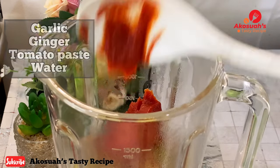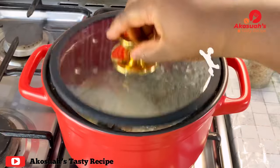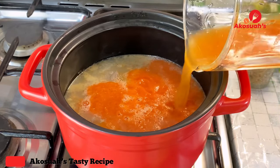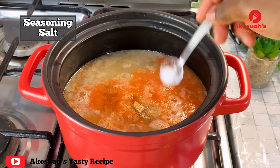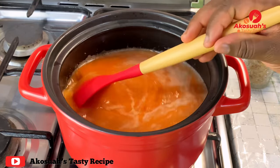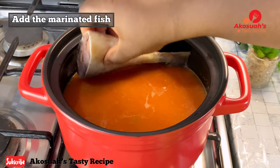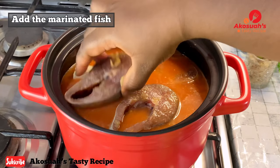I'll give it a blend until smooth, then pour the blended ingredients onto my salted beef and add an extra cup of water — you can just rinse your blender and add the water. Then I'll add some seasoning and salt. Feel free to add any spices of your choice. Once everything goes in, give it a quick stir and then bring the marinated fish into the soup.